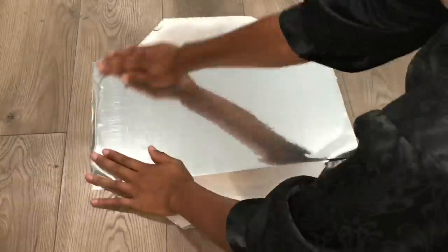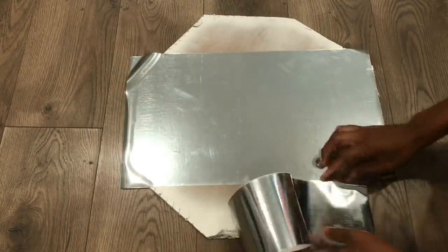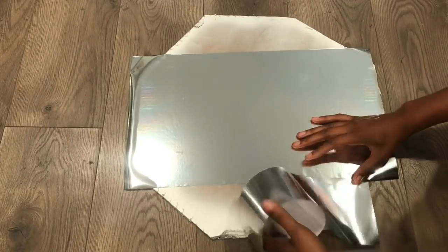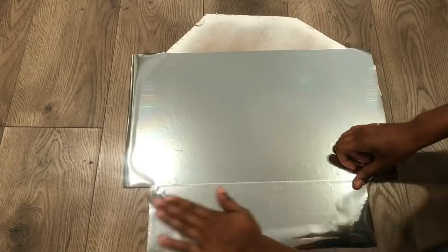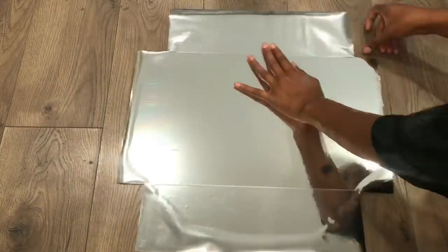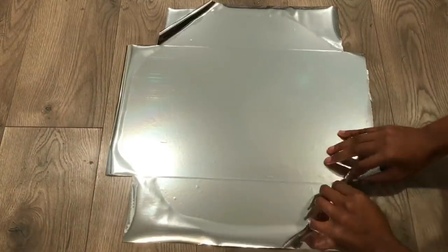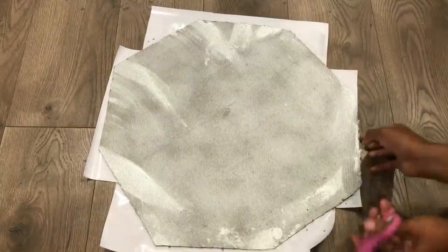Now I'm just covering the top with this mirror reflective paper. After that is done, I'm just turning it around and taking a pair of scissors and cutting off all the excess paper.